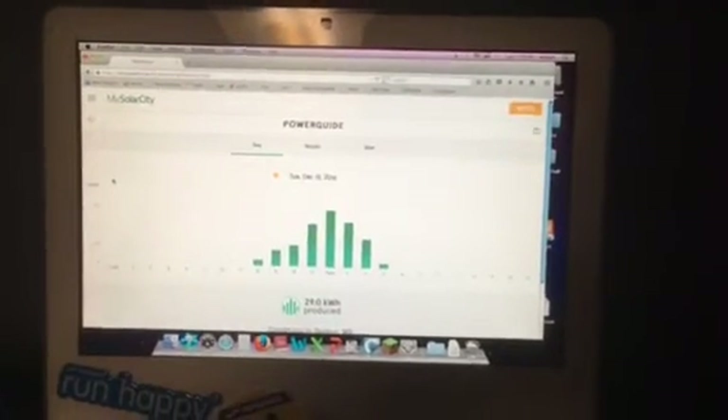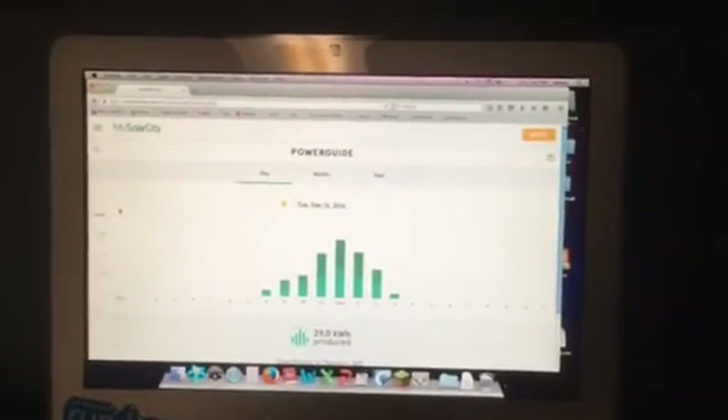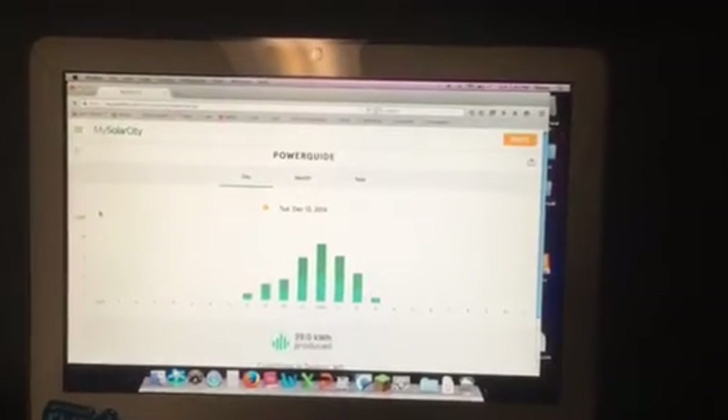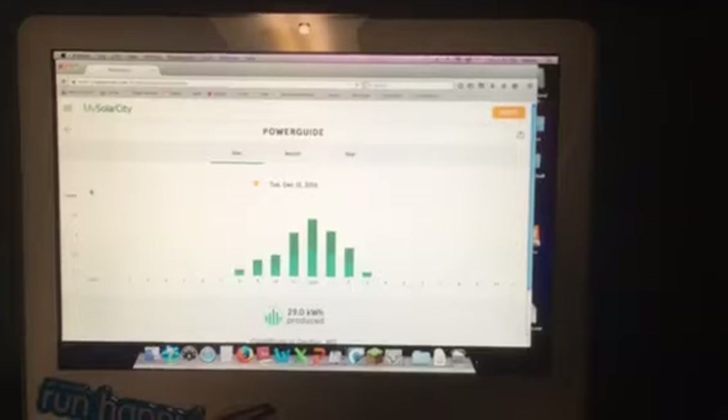Hi, how are you doing? I am a recent SolarCity customer and live out in the middle of nowhere. I thought it would be great — we get lots of sun coverage — so we went with them and they installed the panels.